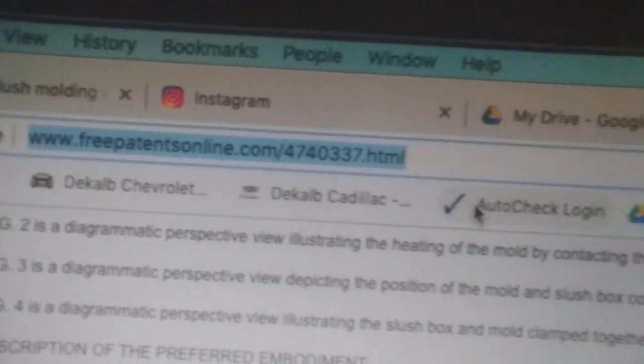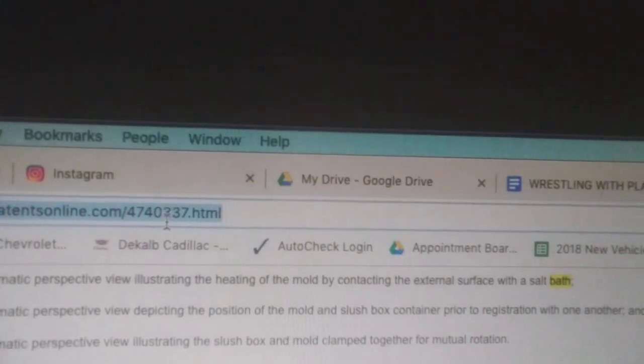Other than the fact that it's some type of salt. Well, as luck would have it, I found that there are patents on Google that are just public domain because they're old patents. I was digging through some old stuff, and I want to share this particular find with you. This is on freepatentonline.com — patent number 4740337 dot HTML — and I simply searched 'bath.'